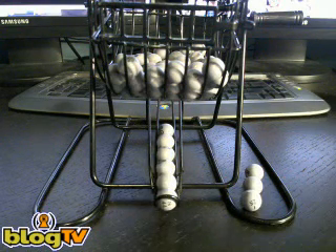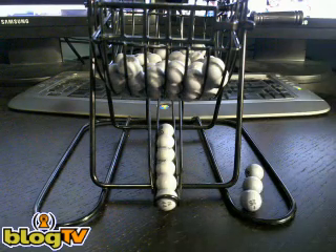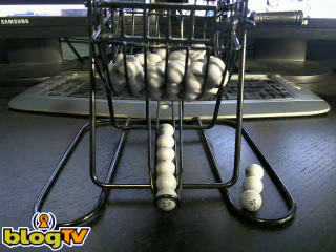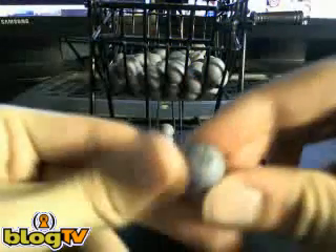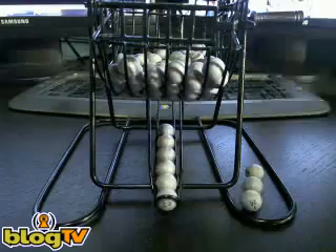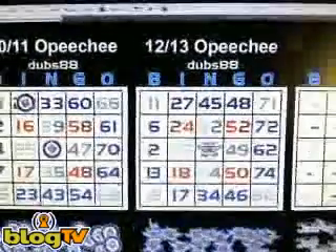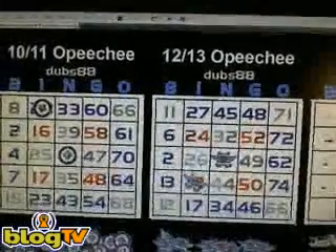Welcome back after a brief break. The last marble pulled was I-18, so we have I-18 here — that was the last one pulled. We'll take a look at the board and place a chip on the I-18 spot in board 2.